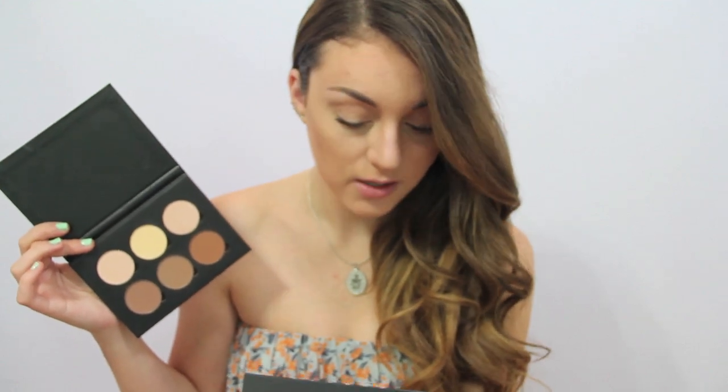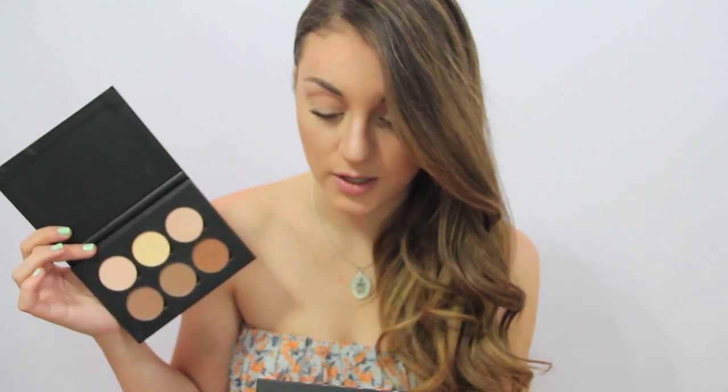I'll read you the colors — these are the colors: Sand, Vanilla, Banana, Java, Fawn, and Havana.